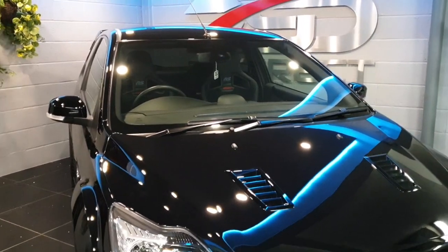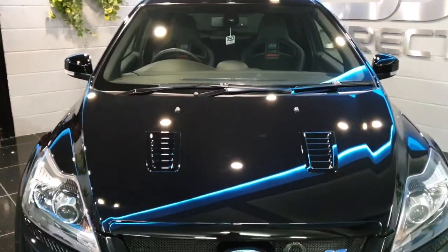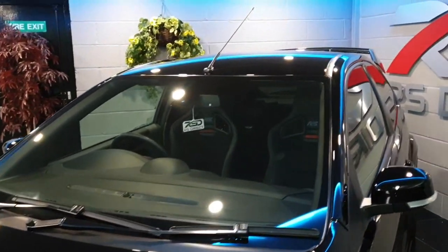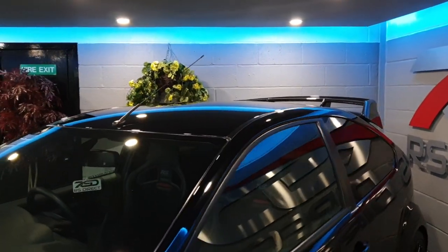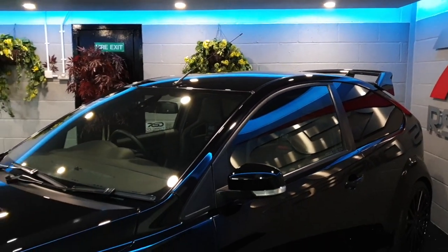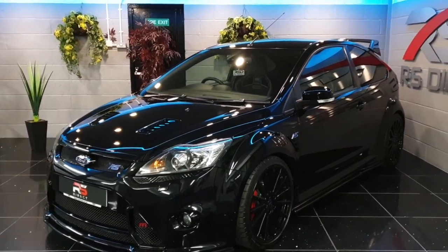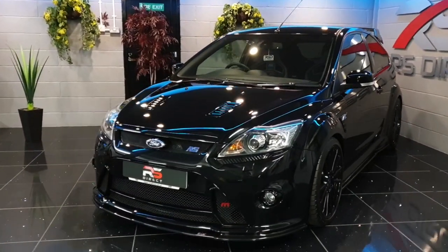The car went through many correction stages, and then it was coated with Ceramic Pro exterior coatings — glass, wheels, everything's been coated — so the car is pretty much mark free.